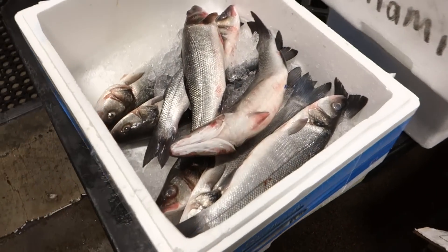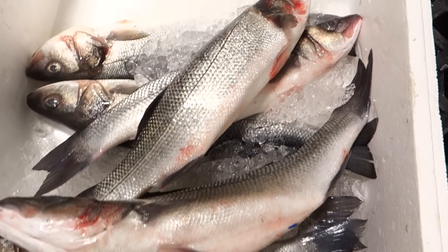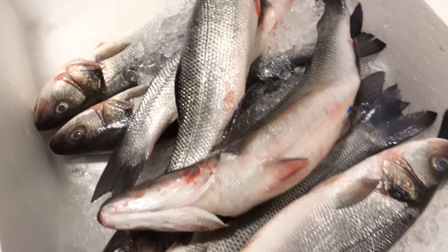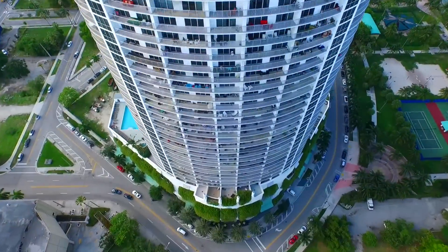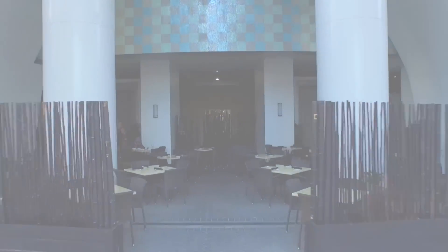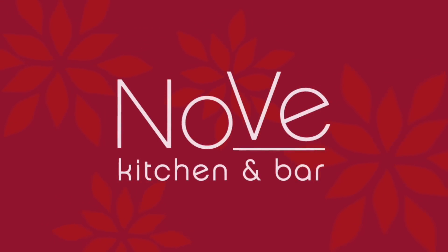Here we have some Bronzini. The fish looks great, and hopefully we can take it back and let Hiro make something nice out of it. Welcome to another edition of Hiro Yukitarana, Diaries of a Master Sushi Chef.